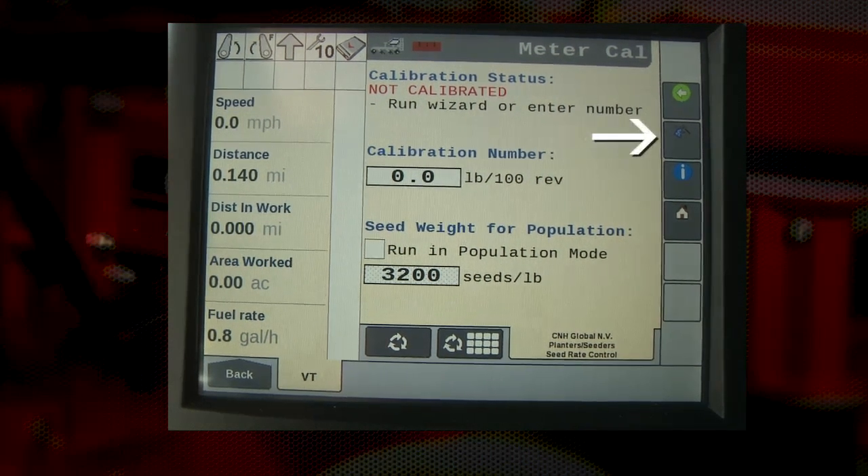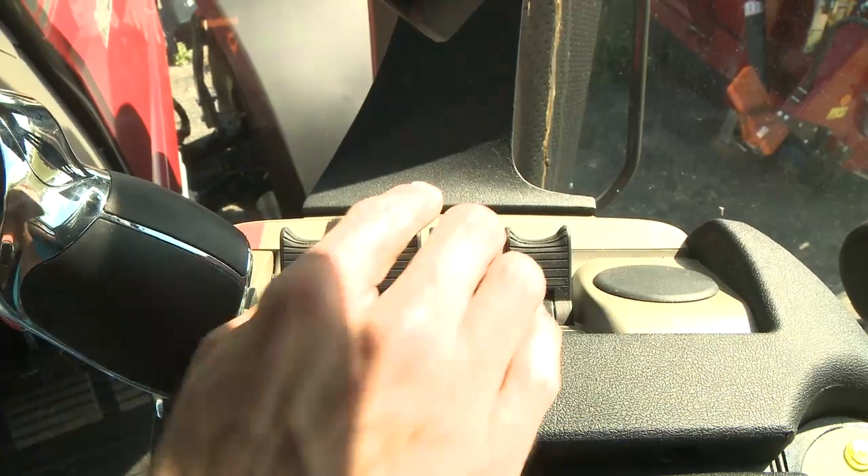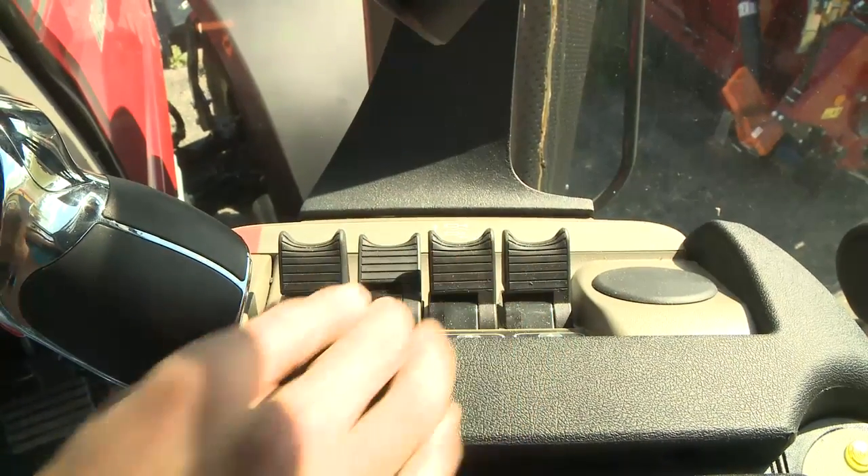Press the wizard button on the right-hand side of the screen to move to the next screen and the first step in our wizard. Step one of the wizard is checking that all the systems are properly running. First, make sure that the implement is not moving. The hydraulics should be engaged and the fan is running.